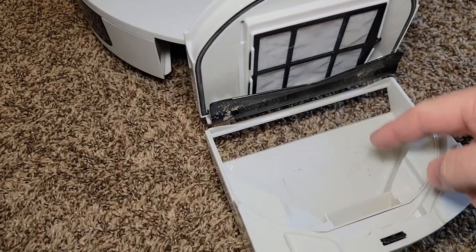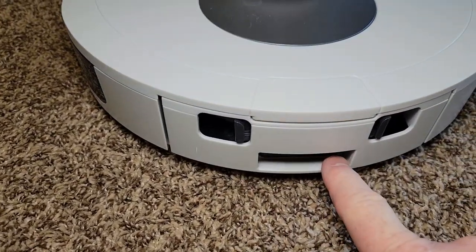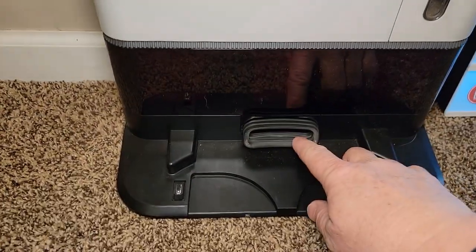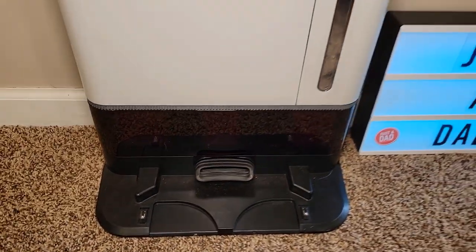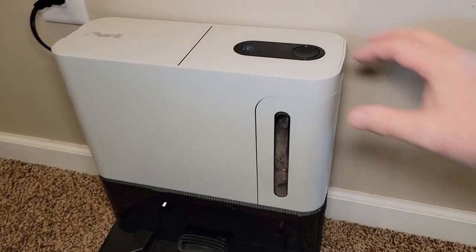This is where all the dirt goes, and the machine will self-empty this. When it's docked, all the dirt and debris will come out right here. There's a vacuum cleaner inside the base that's going to suck everything out of the robot vacuum through a port. Then about every month or every 60 days, you're going to empty out this container — it's very simple to do.